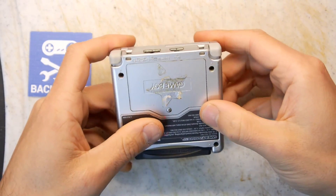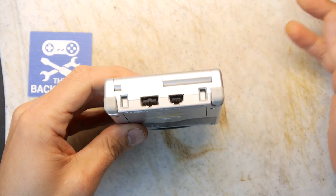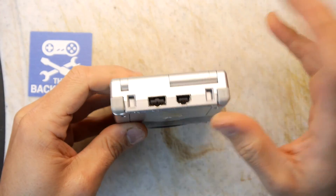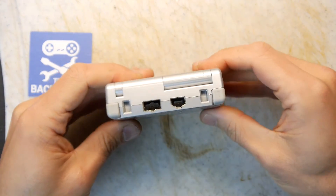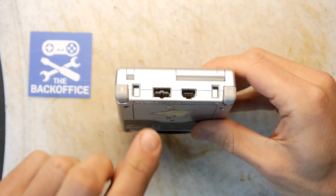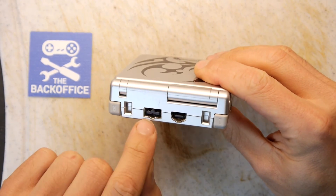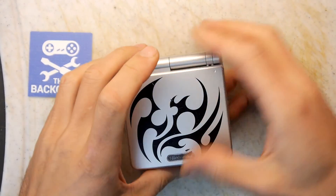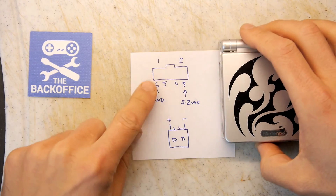Previous Game Boy Advance models took batteries, then the NDS took a charger which was in between, and this SP uses the same format as the NDS. But I gave away my NDS, so I'm left in limbo waiting for an NDS/SP style charger-to-USB cable. However, I did some digging around and I came up with a pinout.